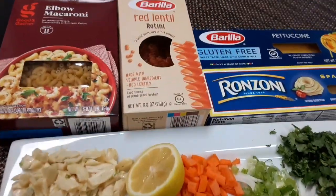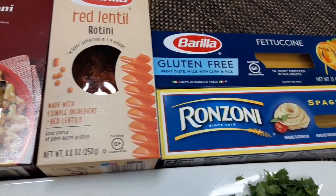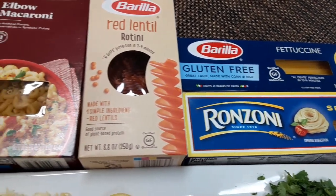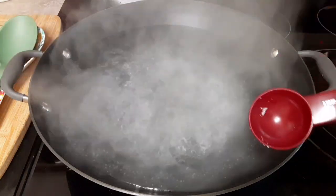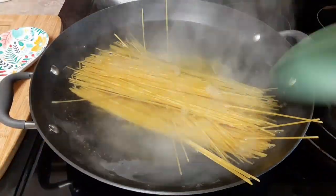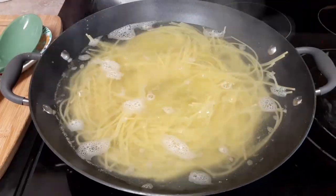And of course with this dish you can use any one of your favorite pasta — anything that suits you, or if it's a family meal, anything that the kids or the family likes. Remember to follow the cooking instructions on whatever you choose to cook this dish with. We're gonna keep it on the firmer side, so probably about 10 minutes.